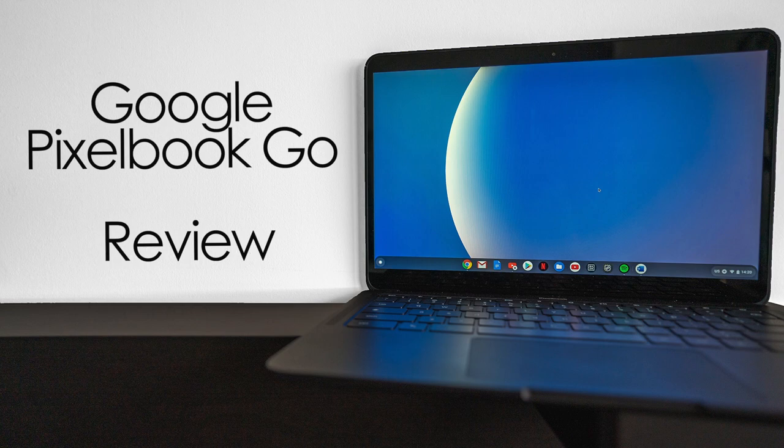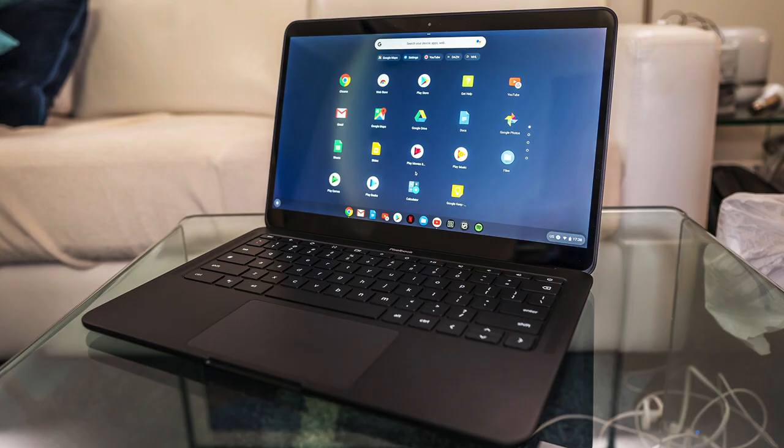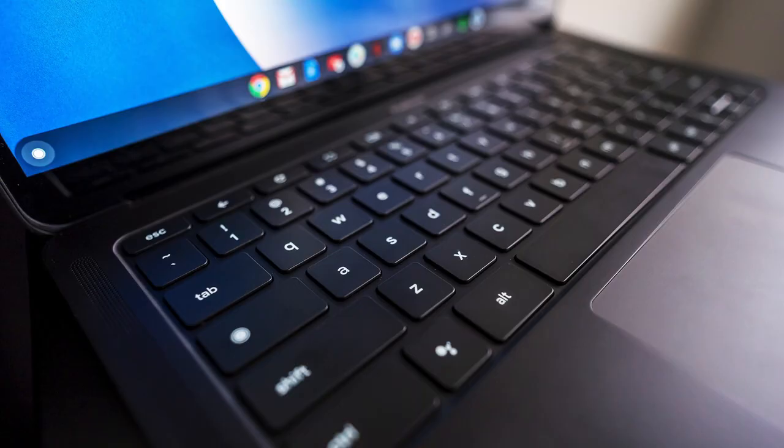Hey, Teddy K here for the Best Buy blog, and in this video review we take a look at the Google Pixelbook Go. This is Google's latest Chromebook, which features a simplified form factor and one of the best keyboards you can type on. Last year Google came out with the Pixel Slate, and that was more tablet than laptop. The Pixelbook Go is more laptop than anything else — it can't even be described as a tablet even though it has a touchscreen. It is a Chromebook that is every bit what a laptop should be.